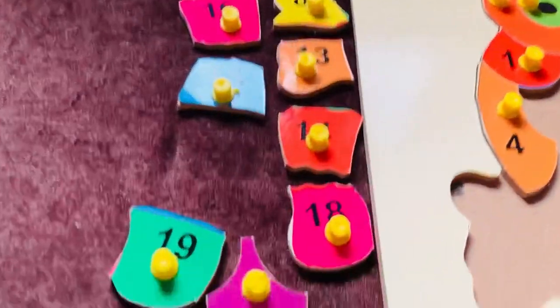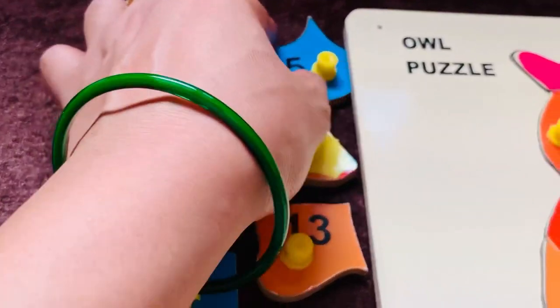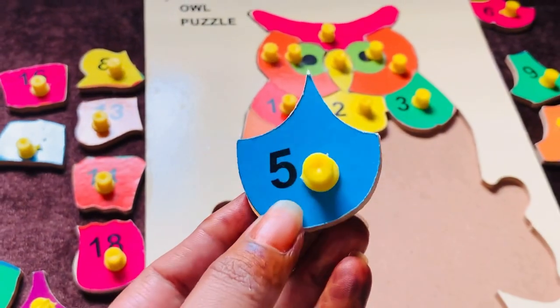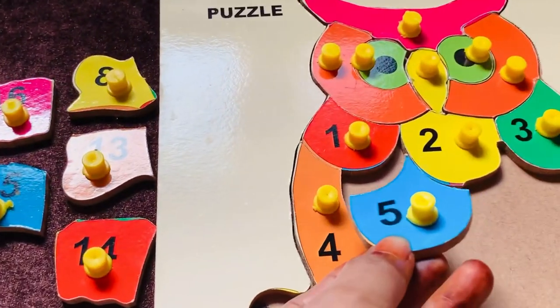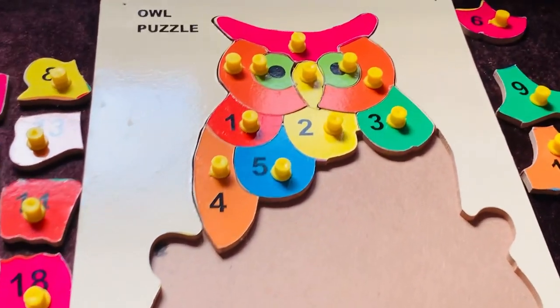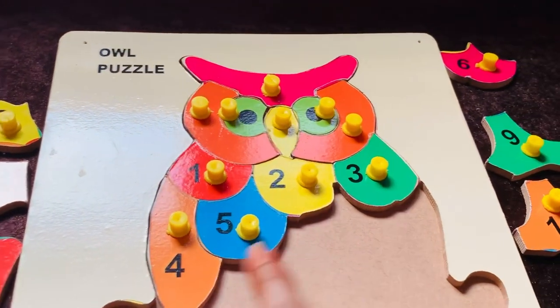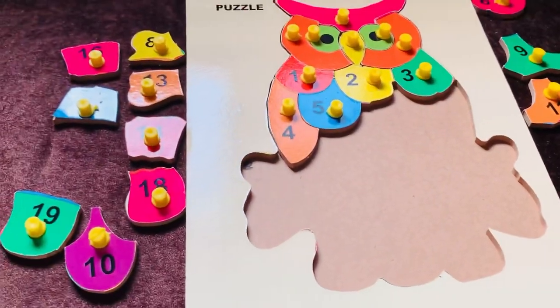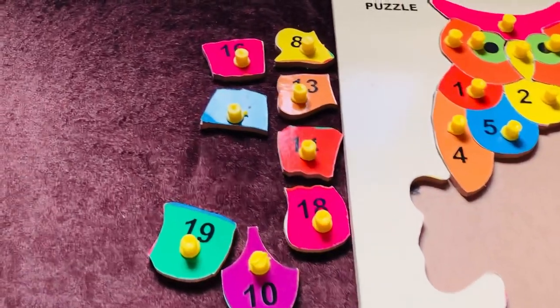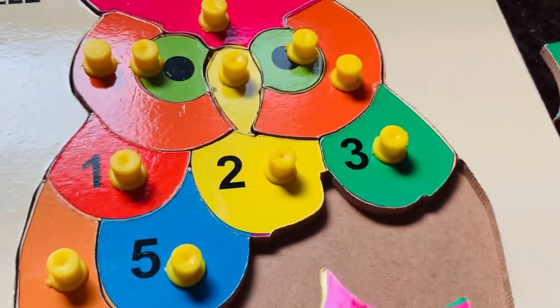It's on the left side. Here it is — number five in blue color! Let's place it here. Good job, well done, nice! Now I need number six. Can you help me, guys, to find number six? Yes, here it is — number six in pink color. Let's place it here.